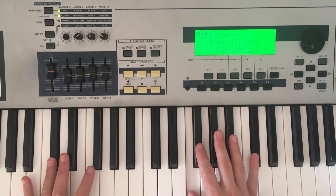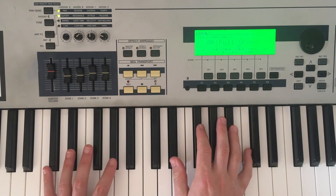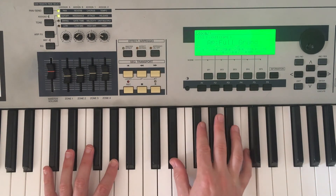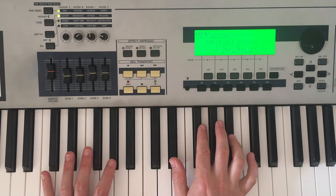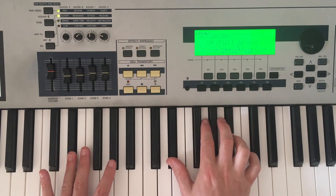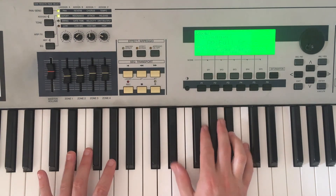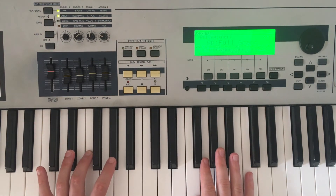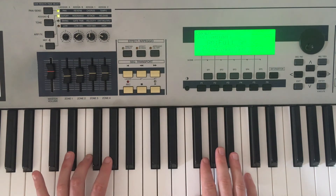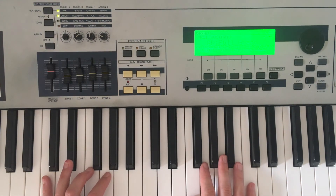We'll move to A flat for the third chord and then E flat for the last chord. If you want to hold down the sustain pedal underneath the piano or keyboard, that will hold the notes down longer and make it sound a little more like the recording. If we repeat it, this is what we get.